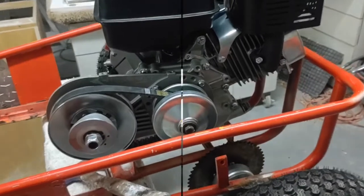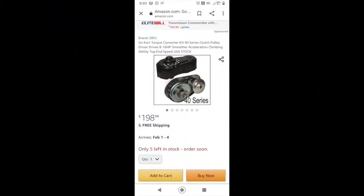Just so the video is almost over — the picture you're looking at right now is a 40-series torque converter on Amazon for $180. This is the one I suggest buying if you're going to get a 301 Predator for your mini bike, go-kart, or any other kind of custom project where you're putting a 301 or 420 Predator engine on it.